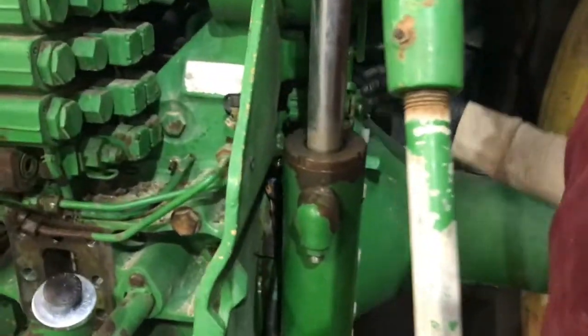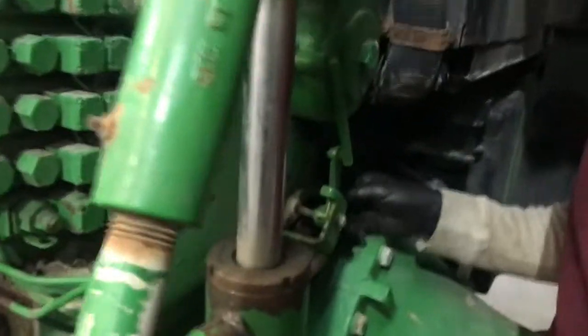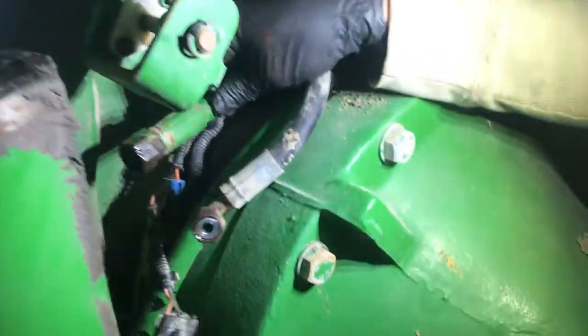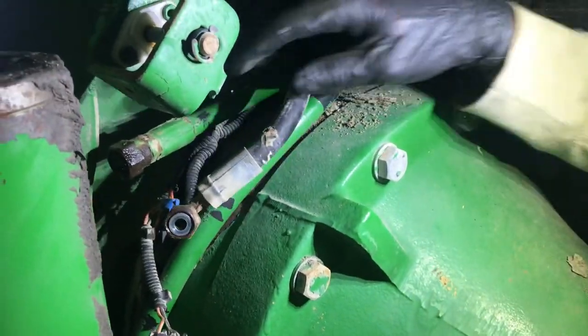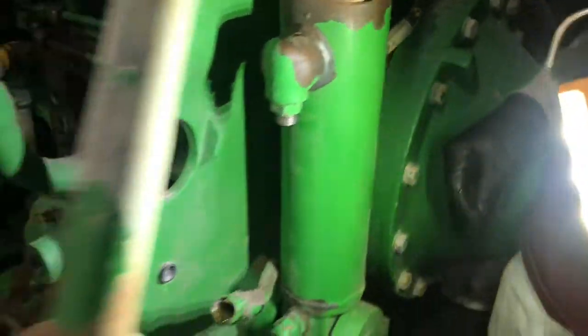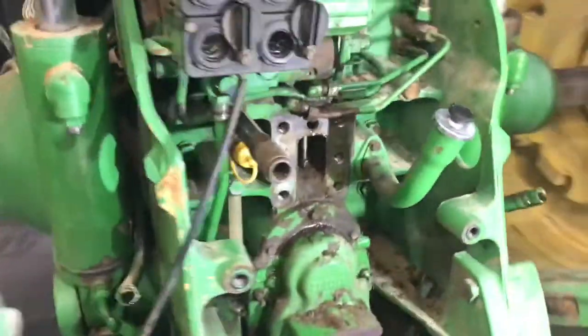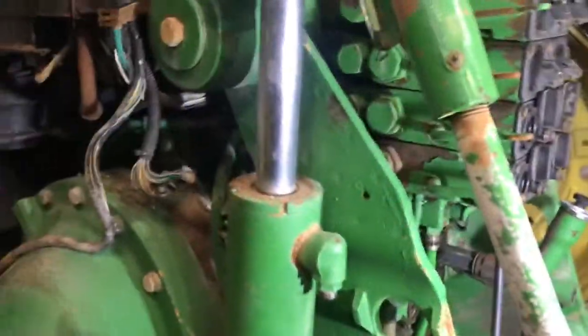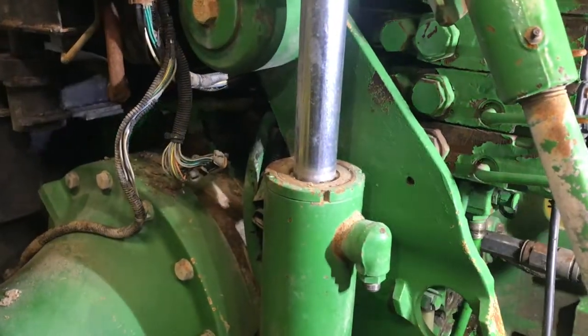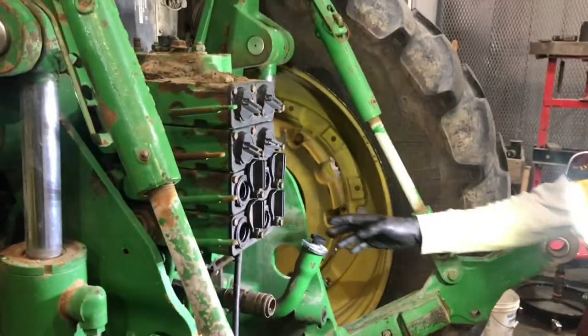Drain the oil because there are a few lines and plug-ins just in the back right here. Two lines here come off — take off your lines for your three-point hitch on both sides, and more plug-ins over there. Then get these main bolts out here.